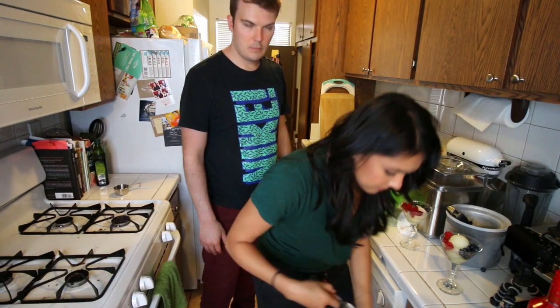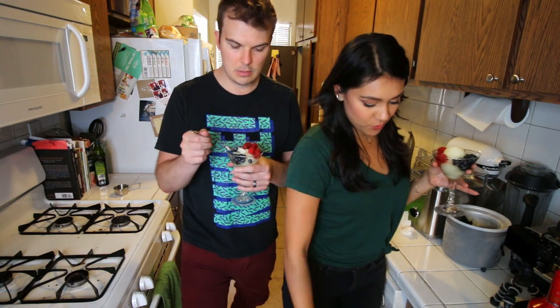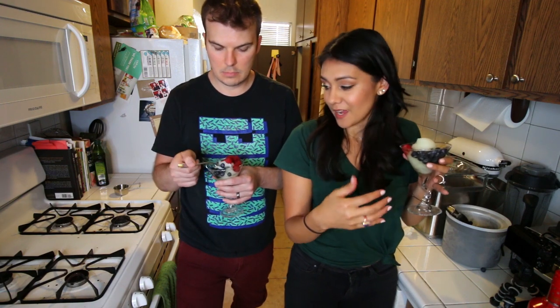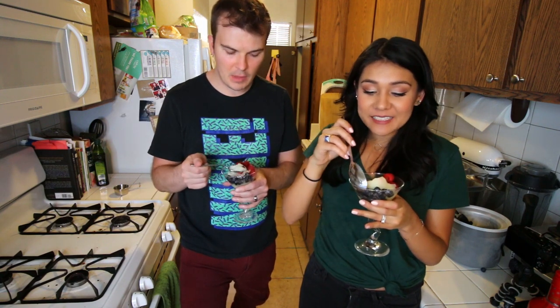Happy Fourth of July! Alright, cheers. It's a boozy Fourth of July lemon sorbet that was actually requested by you guys last week — a lot of you requested that we do a boozy sorbet. Which I wouldn't have thought of — I was just gonna do it regular, I've never even heard of it. I mean, I'm sure doing a margarita would have been easier, but not quite as fun. Holy balls. That's so damn good. Wow. That is so tasty.